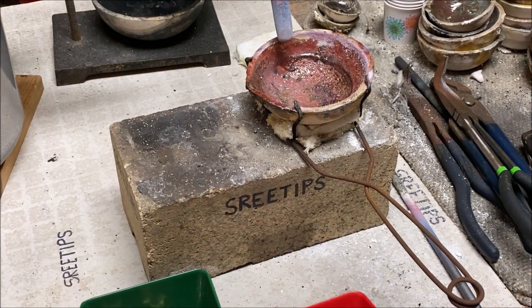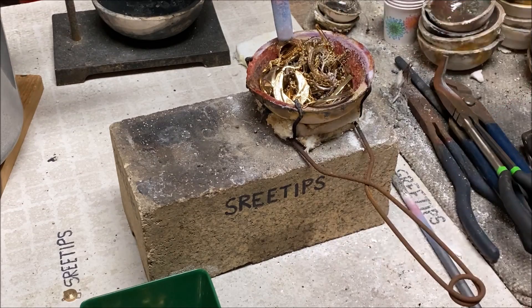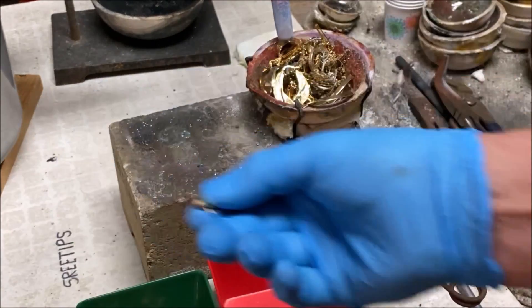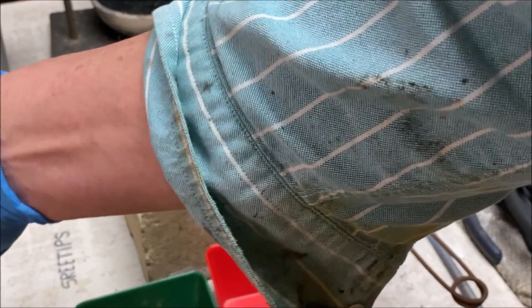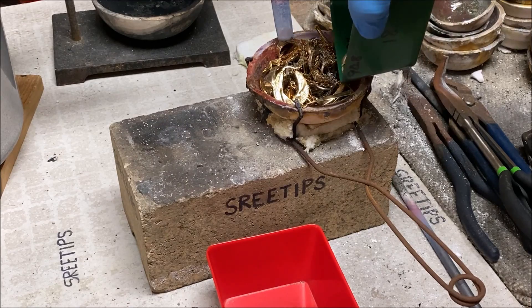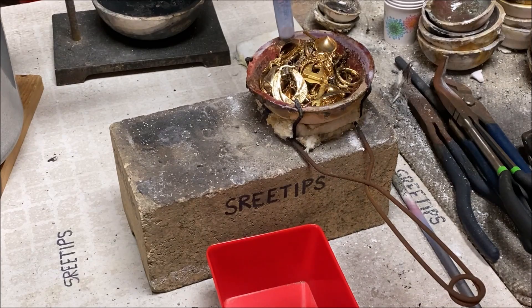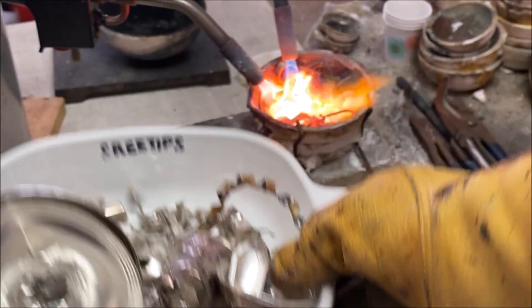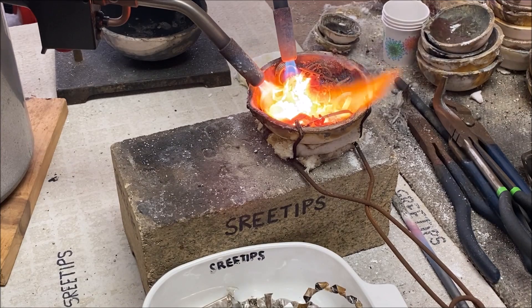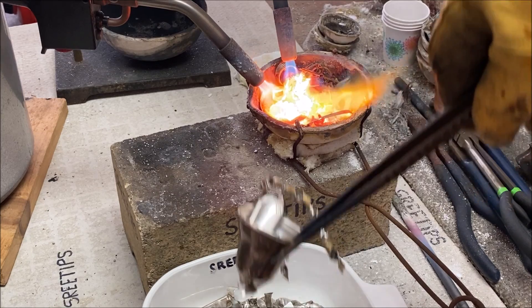We've got about 150 grams of 10k gold here and about 50 grams of 18k — we'll start this up. Here I've weighed out the appropriate amount of sterling silver for the amount of carat gold that I have in the melt dish.